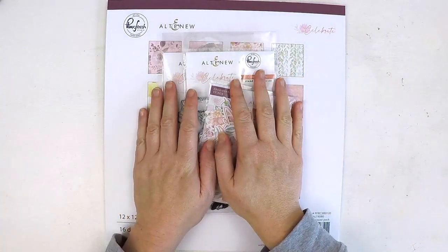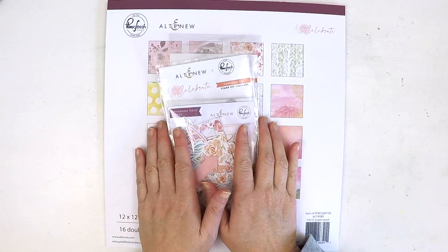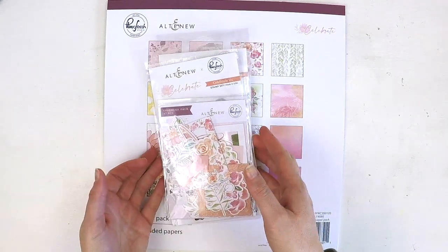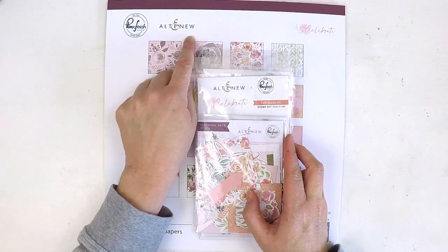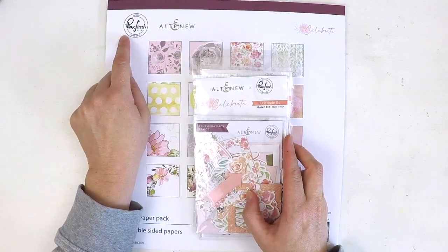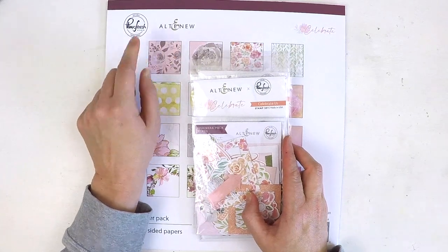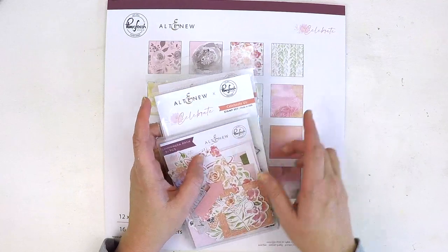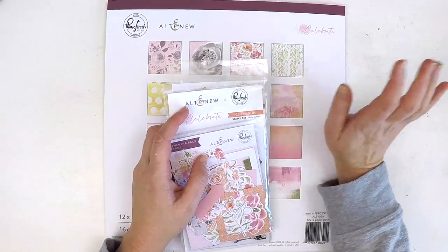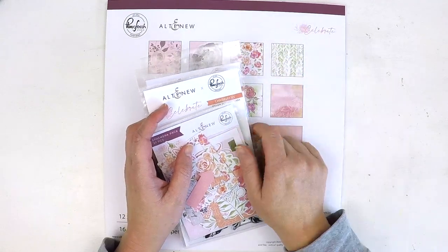Hey everyone, it's Lauren here. I'm so excited to share with you a little unboxing of a new collection by Pinkfresh Studio in collaboration with Alt New. These two amazing companies have got together and created an absolutely beautiful collection for us to scrapbook with, make cards with, and journal with — called Celebrate.